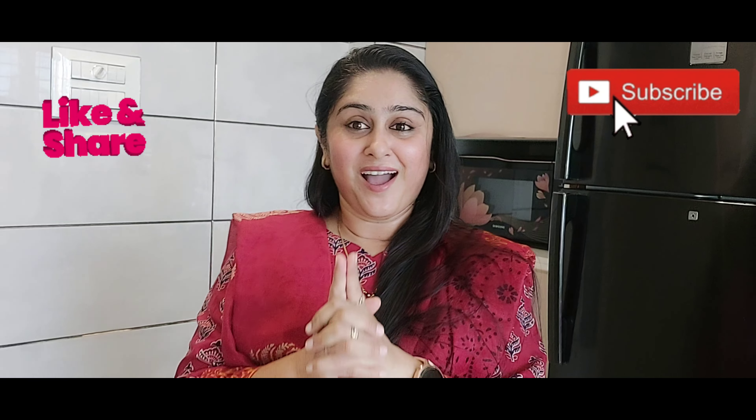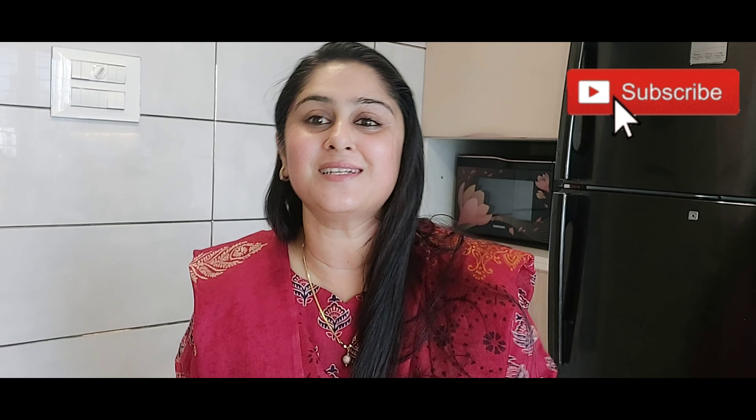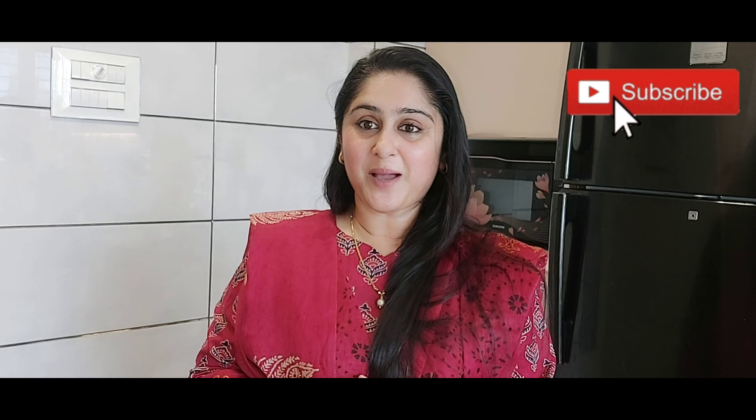Hi friends, welcome back to my channel. I hope you are enjoying all my videos. Thanks to all my subscribers who have subscribed to my channel. If you haven't subscribed, please do it today.